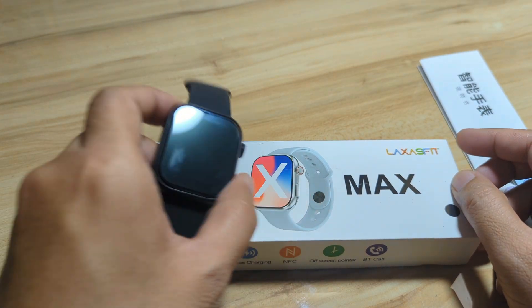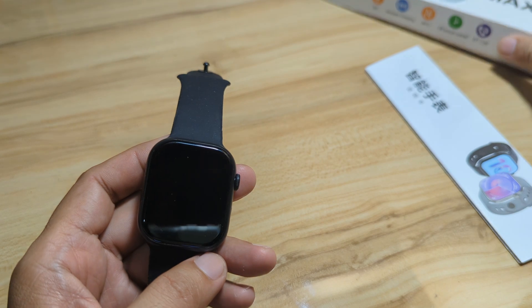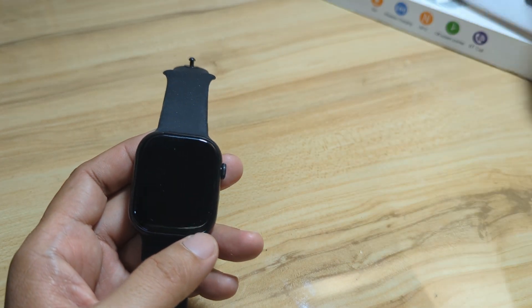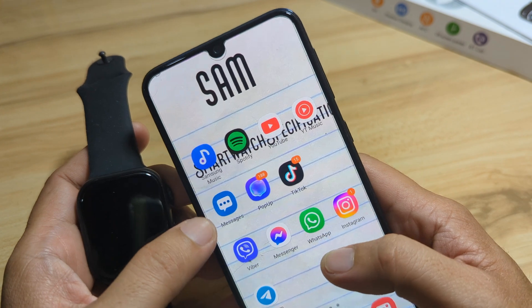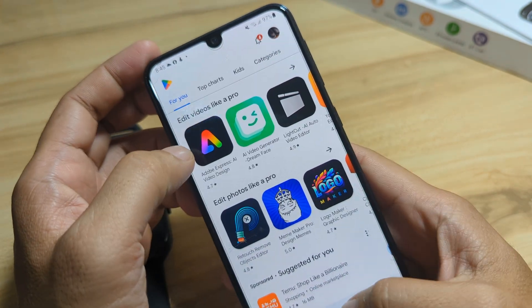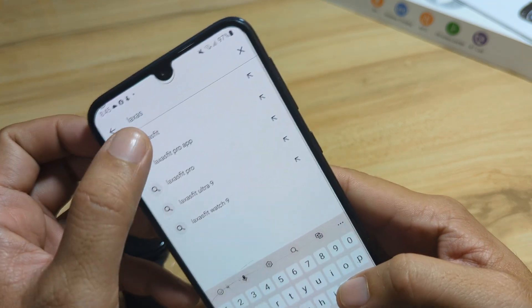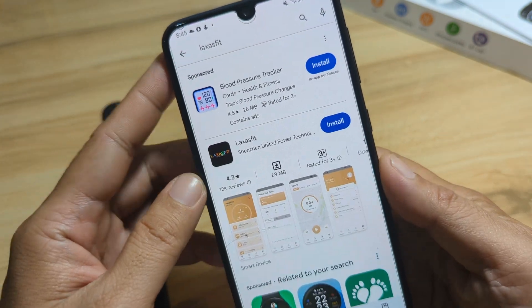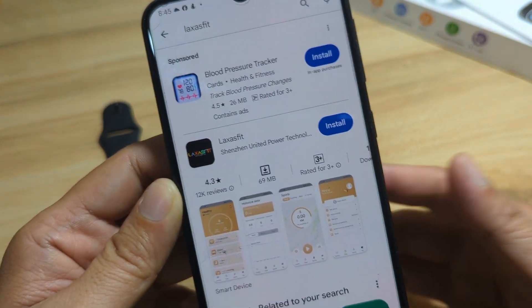Let's begin and install the Laksas Fit application on our Android smartphone. We are not going to scan the QR code. Instead, we are going directly to the Google Play Store and searching for the Laksas Fit app. We have it here — Laksas Fit. Let's install this application.